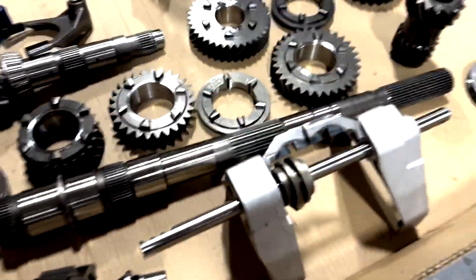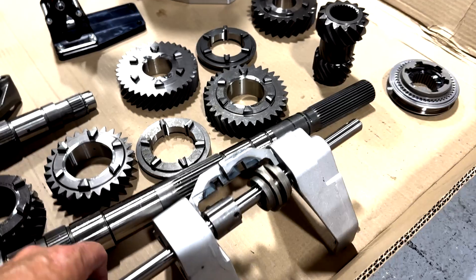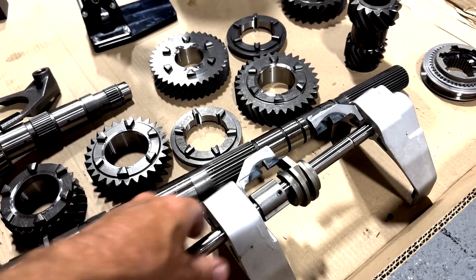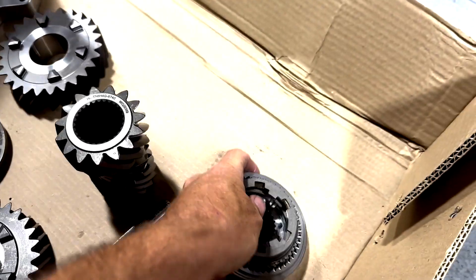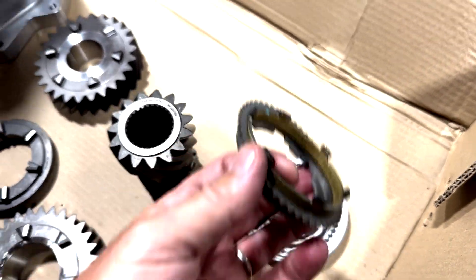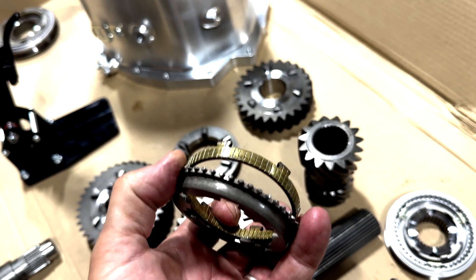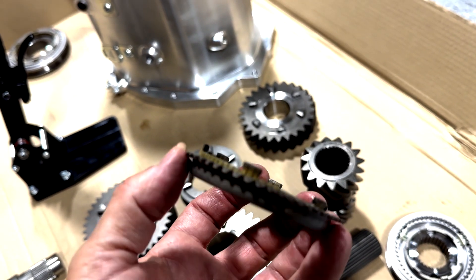A normal Magnum uses these normal Magnum shift forks — pretty standard, they're cast aluminum. You get the pulls in and out, move the forks around, and what that does is grab these hubs. The fork fits around these hubs, and inside of these are synchronizers — little clutches that slow the transmission down just enough to engage the gear synchronization.